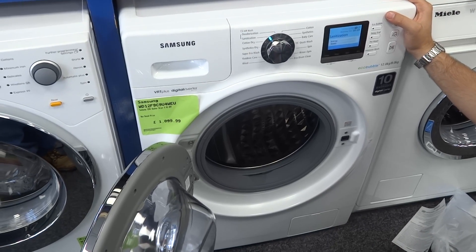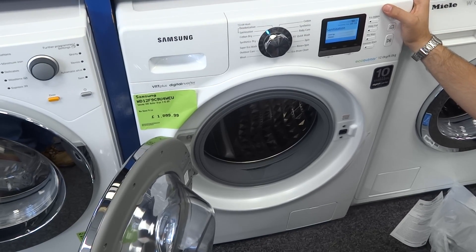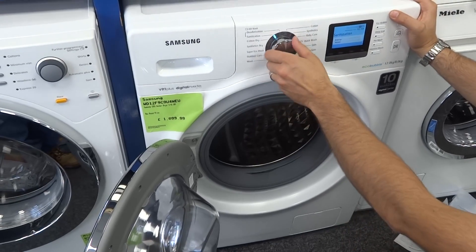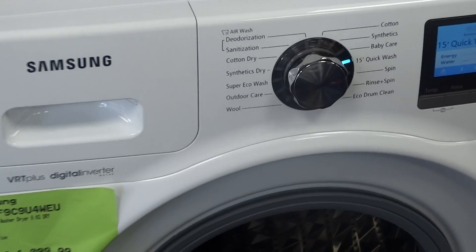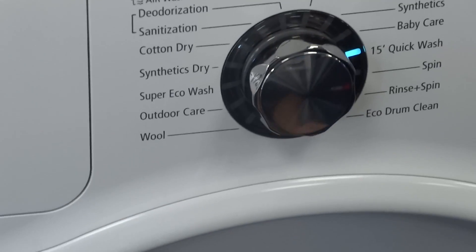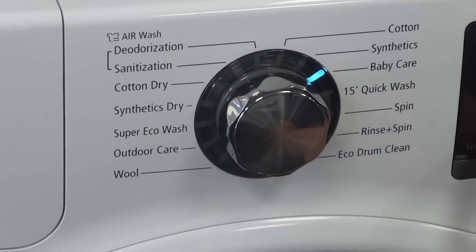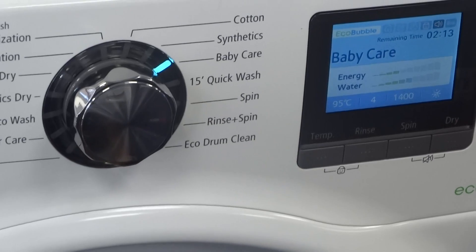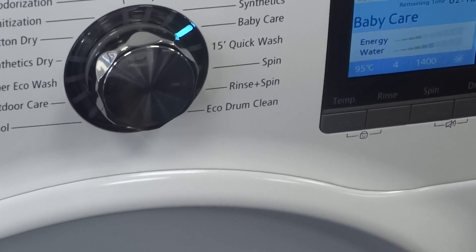Quite what the sanitization is for I'm not sure — if anybody wants to post a comment on the YouTube channel they're more than welcome to point out what the benefit would be. There are even more powerful washes: a 15-minute quick wash if you're in a rush, which will do 3 kilos at 800 spin. And a baby care wash that washes for longer at up to 95 degrees — even the Miele machines we sell only go to 90 degrees — so it really does sterilize things inside the drum.